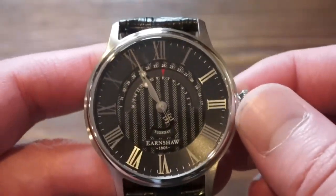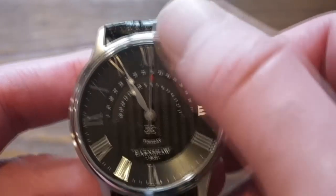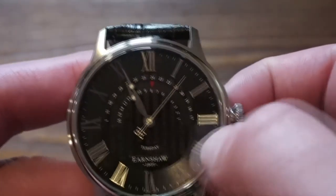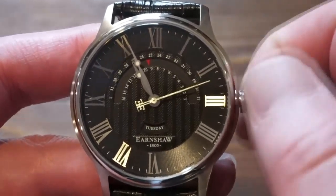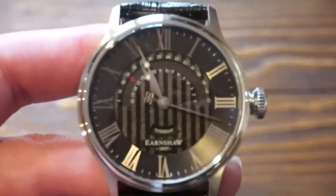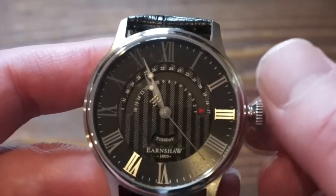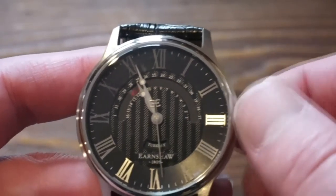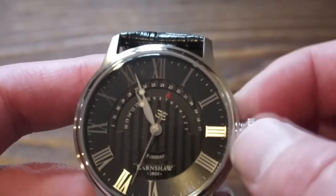Looking a bit closer at the dial, we have a lot going on: the double-E on the counterbalance of the seconds hand, large Roman numerals which are very pronounced, and then the day and date. I'll pull the crown out to the first position — as you can see, the red arrow goes around for the date, and then flips over to go to the next date. I think it's a pretty cool way to display the date.